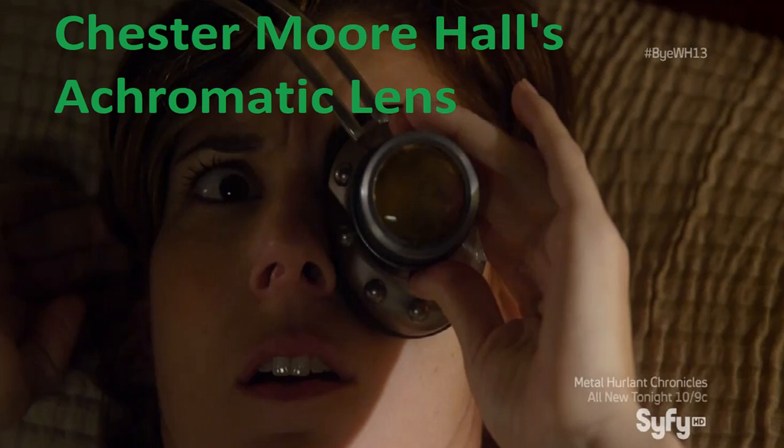Chester Morehall's Achromatic Lens. These mind-controlling lenses were made by the British inventor Chester Morehall. When placed on a person, it locks into place. The user will have full control over the wearer's actions and, it's implied, thoughts. The user can also inflict great pain on the wearer, and the wearer can break free of the user's control if their will is strong enough.